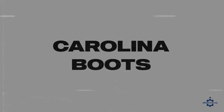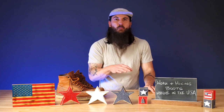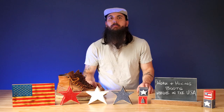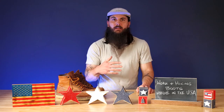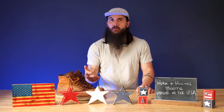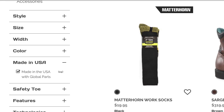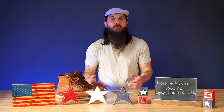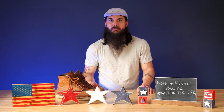The last brand I'll mention is Carolina Boots. Carolina Boots are not all made in the USA — they only have a few options that are assembled here with domestic and globally sourced materials. So obviously not 100% made in the USA, but they have a few good options if you really like that brand and the style of boots they produce. Similar to Danner, they have a filter on their website to find the US-assembled options, so you should be able to find something at least assembled here in their product inventory.